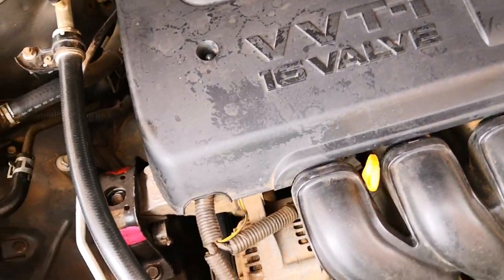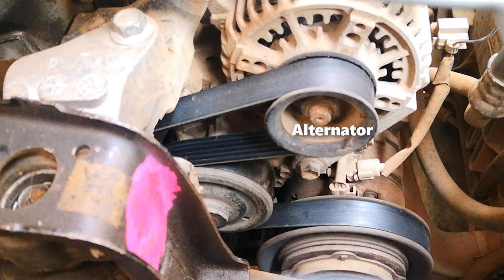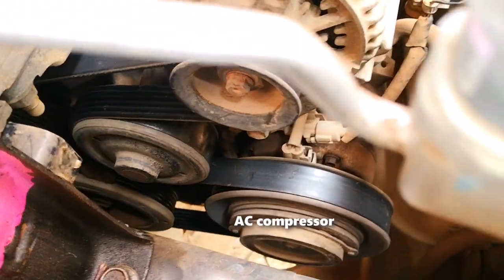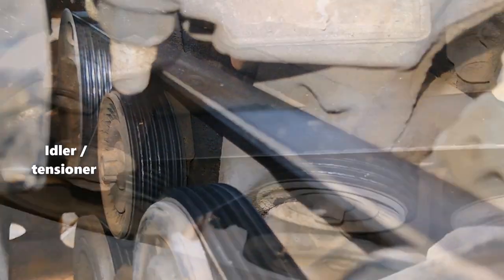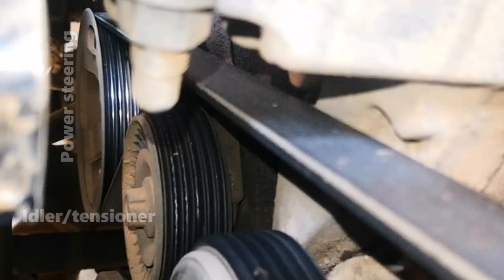The very first thing you want to do is note the orientation of the serpentine belt. Starting from the alternator and following the belt downwards, you can see that it leaves the alternator, then loops around the water pump, and after this it picks up the massive pulley for the AC compressor, then picks up the crankshaft pulley, heads upwards, and loops around the pulley for the automatic tensioner or the idler pulley before picking up the power steering pump pulley and then heading back to the alternator.